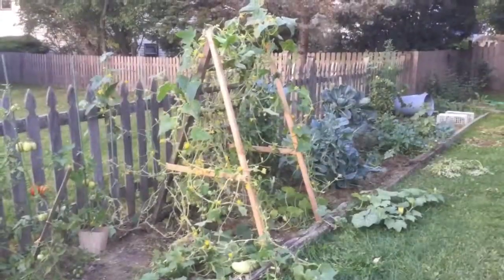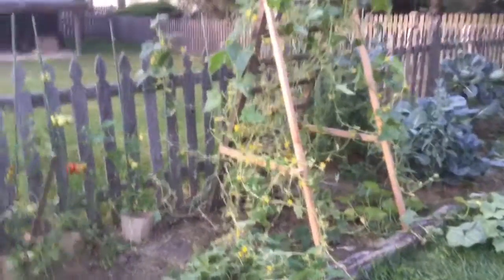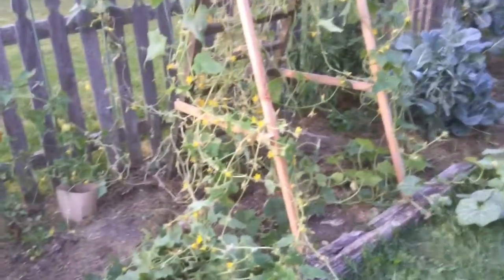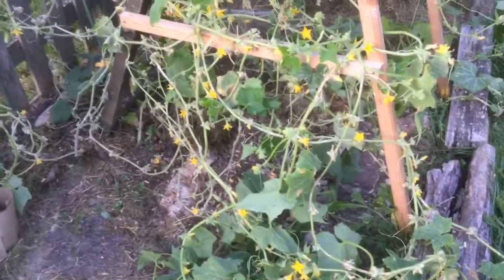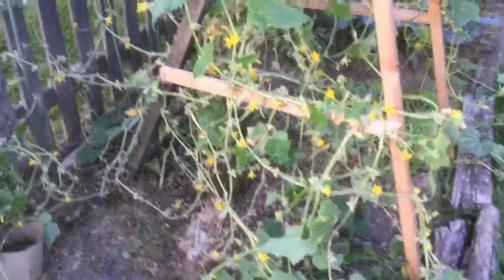Now these are the ones I planted originally — this is what they look like now. I barely have any leaves left; you can see lots and lots of vines going. But there are still cucumbers — I just picked about six really nice cucumbers. I'll show you the harvest of today from all these vines.